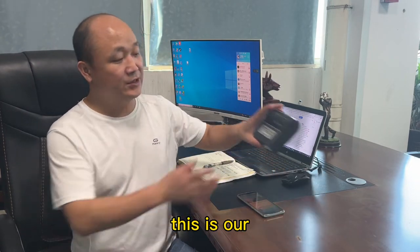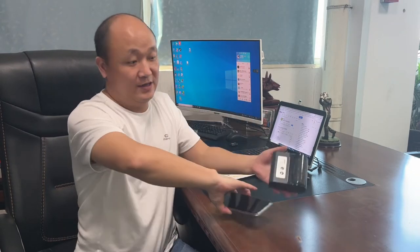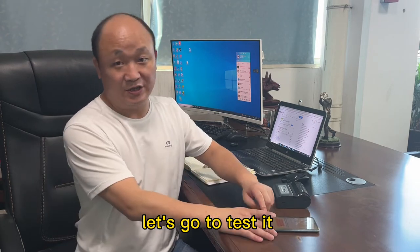This is our Bluetooth printer, this is Android cell phone. Let's go to testing it.